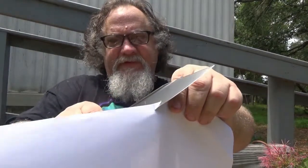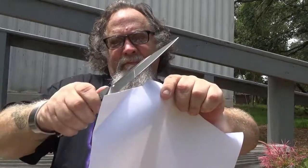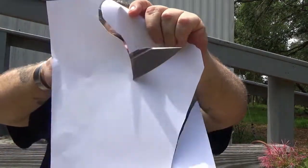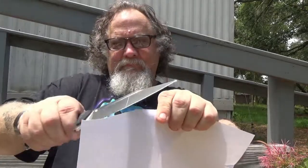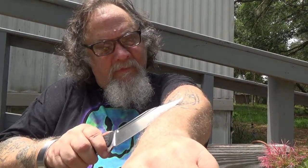Here's the sharpness check. Let's do the S-curve.